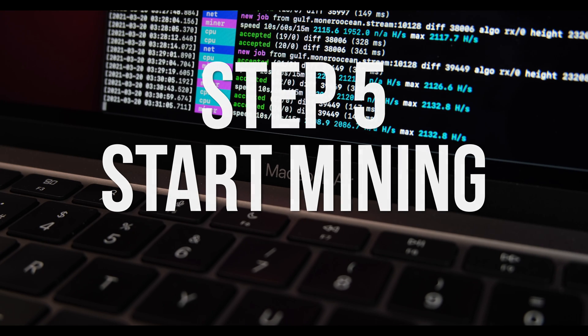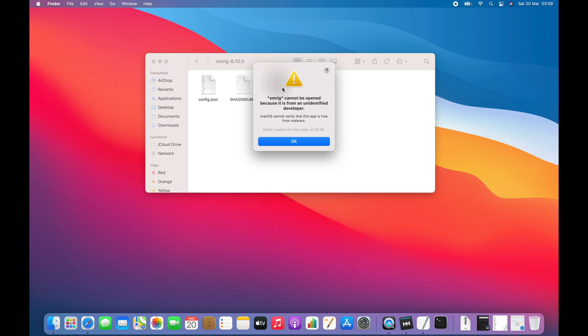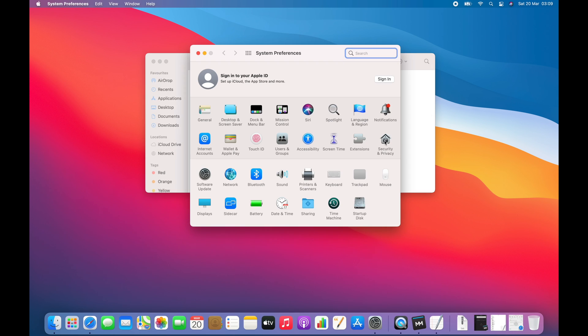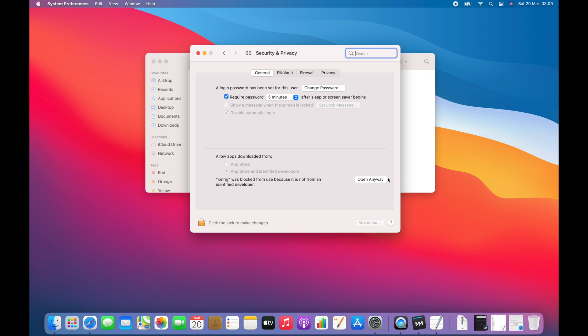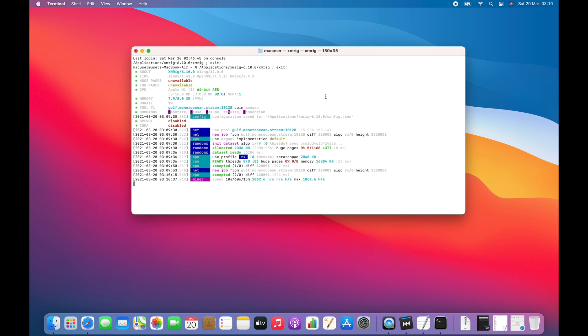Due to the security in macOS Big Sur, if you try to run XMRig you'll see an error message saying that it's from an unidentified developer. To bypass this, go into System Preferences, click the Security and Privacy icon, and then click Open Anyway. Then in the pop-up that appears, click Open again. XMRig will then connect to the MoneroOcean pool and start mining Monero. If it doesn't, make sure you haven't made any mistakes in the config file — especially look for missing commas or quotation marks.